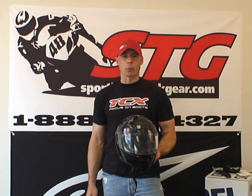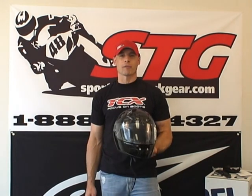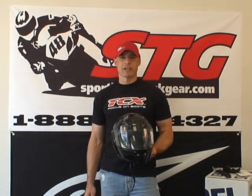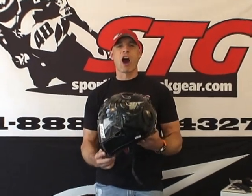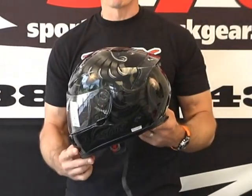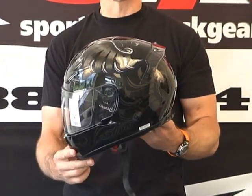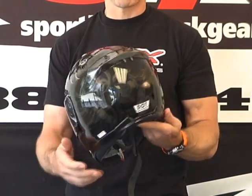Hi, this is Brian Van from Sportbiketrackgear, sportbiketrackgear.com. Today we're going to do a video review on one of our best selling helmets — I can't believe we haven't done this one yet. This is the Shoei RF-1000 full face motorcycle helmet. The graphic I'm holding here is the Crest. This thing has been selling awesome. It's an incredible looking helmet.